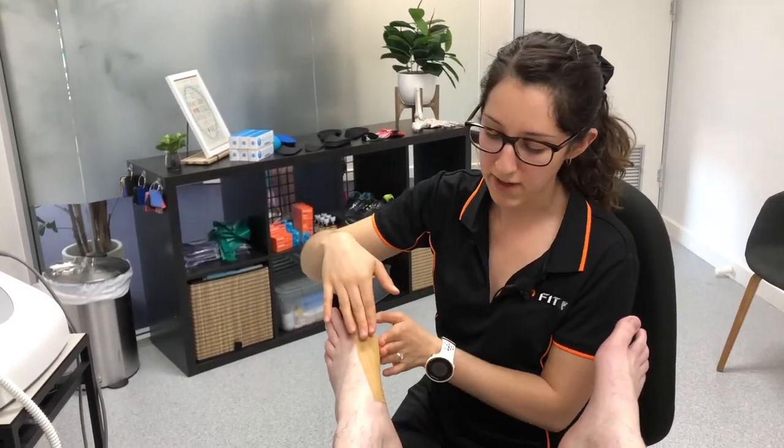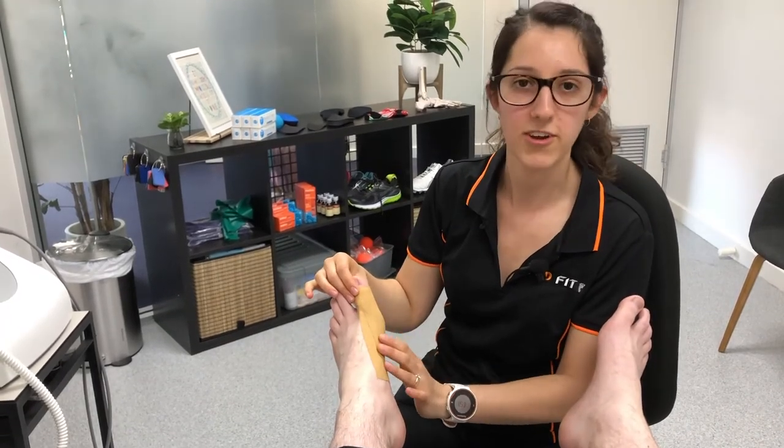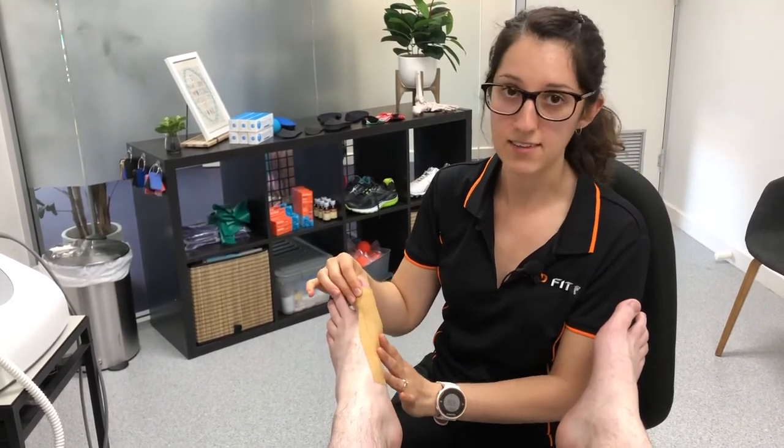What you can do is simply fan that tape out. That's going to stabilise that joint, and it's also going to help the muscle that comes along the inside of the arch into the big toe joint — it helps to stabilise the arch as well.